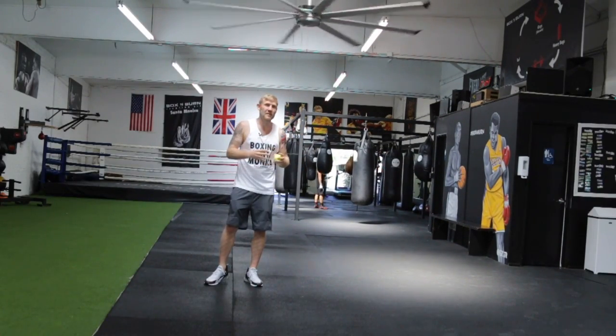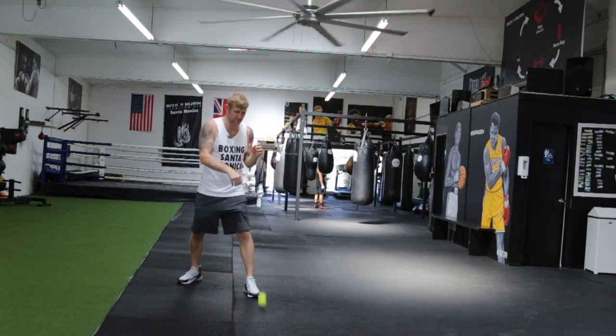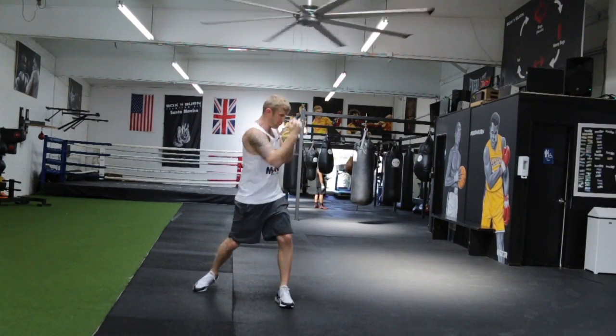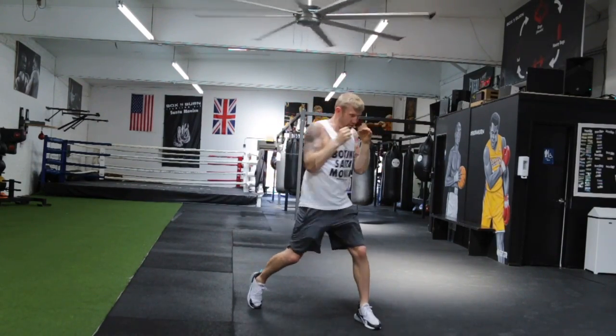Now to advance that and make it a little bit more fun, I can start the combination off with that. So if I bounce it, catch it with the jab, throw the combo. Bounce it with my left, catch it with the right, throw the combination.